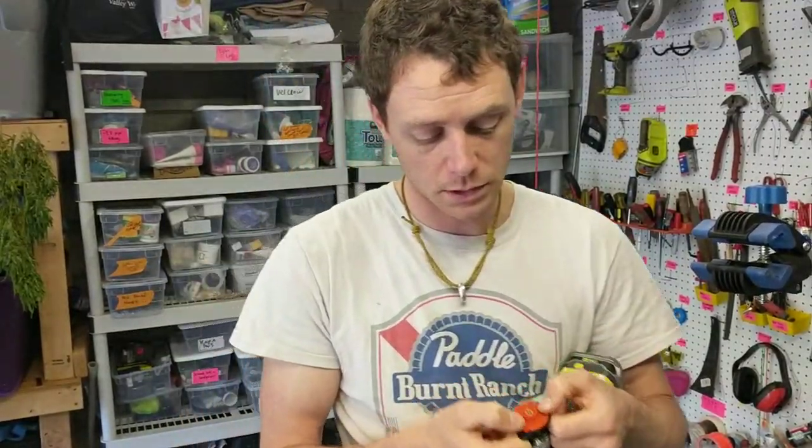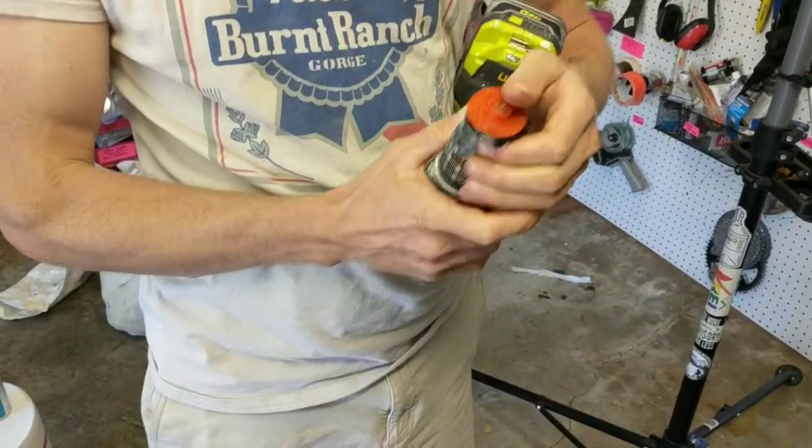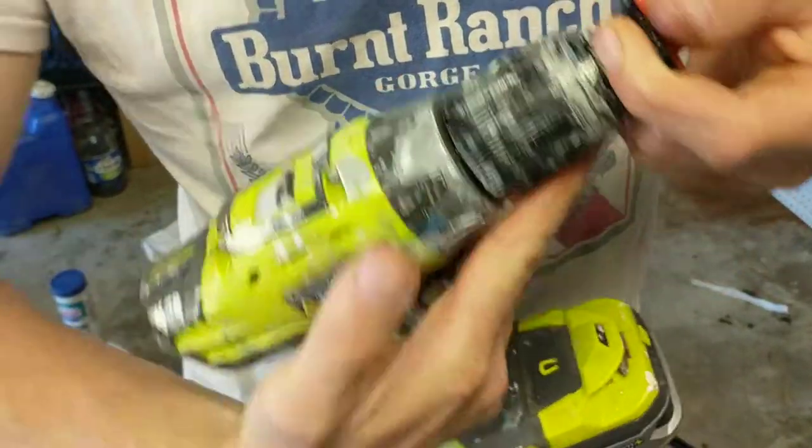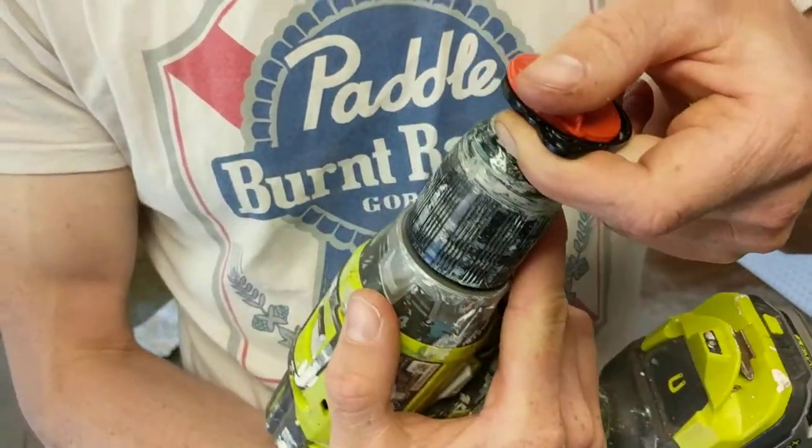Hi, world. This is a part of the Anita robot vacuum, the one that gets stuck. I went ahead and put it in this drill — this is a good way to hold it.